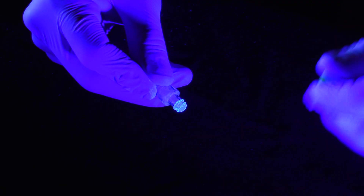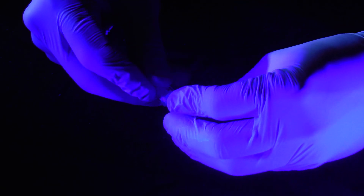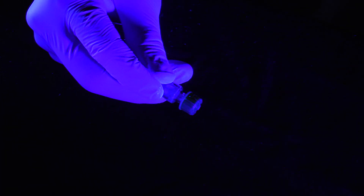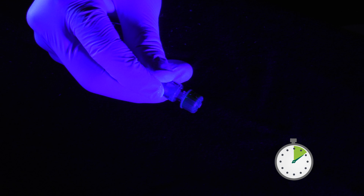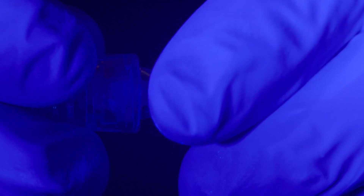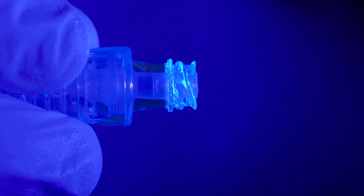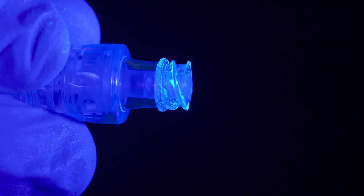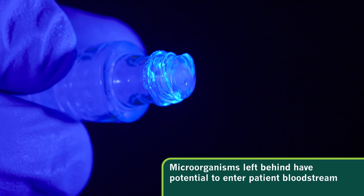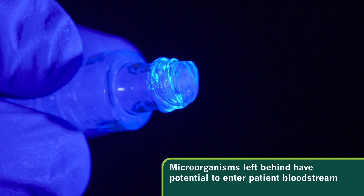Let's apply a standard alcohol disinfecting cap to the site. The instructions for use recommend letting the cap remain on the connector for a period of one minute. Without a physical scrub, microorganisms have not been removed from the septum and in between the threads. These microorganisms have the potential of being introduced into the patient's bloodstream.